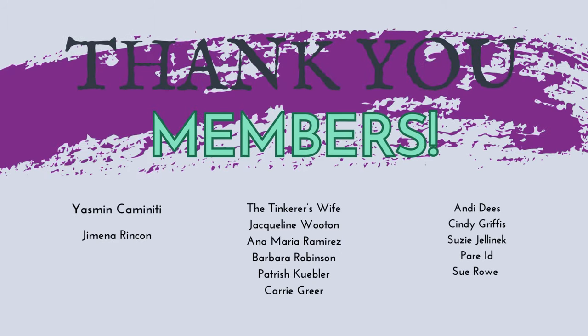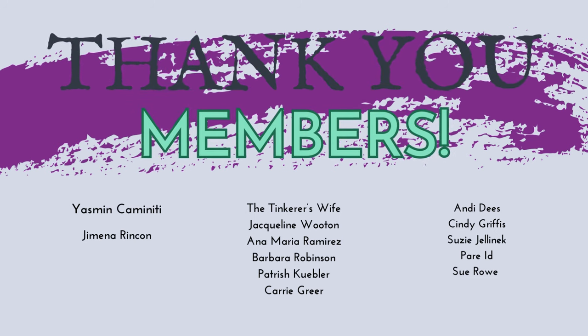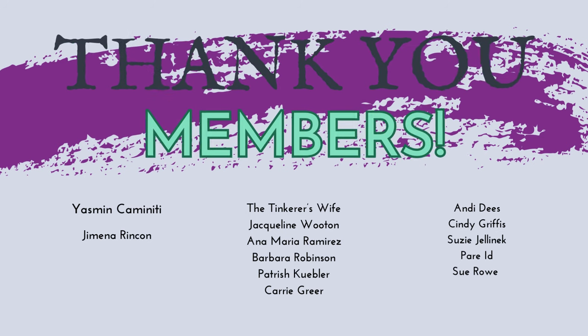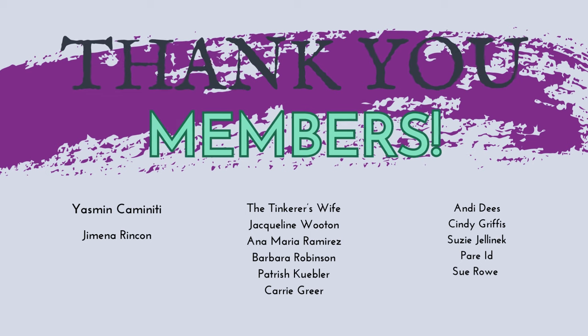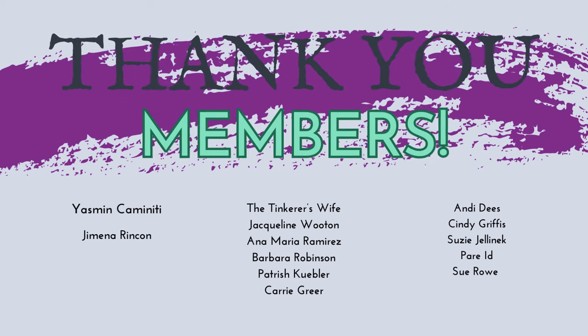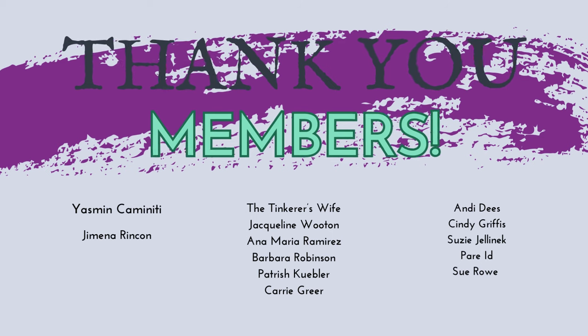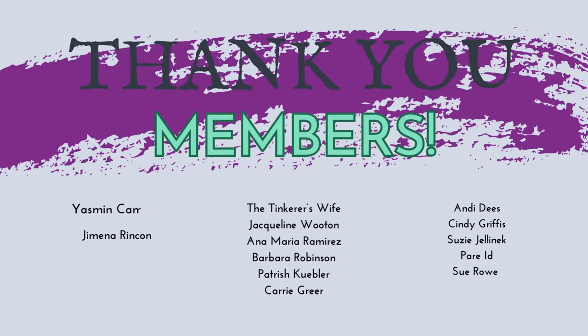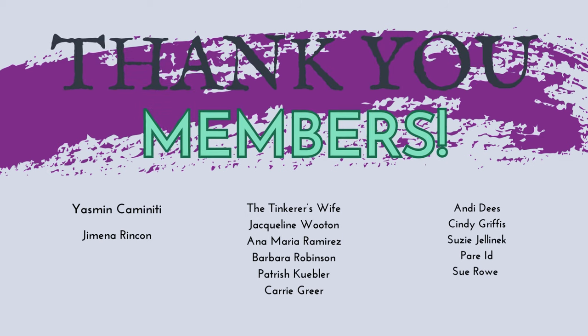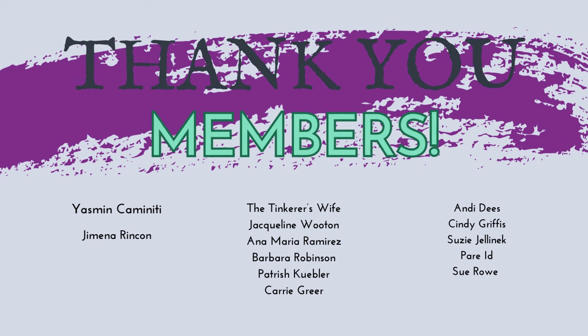I want to take a minute to shout out to my members — thank you so much for being a part of my channel and helping to support my work, it is so much appreciated. The Tinkerer's Wife, Andy Dees, and Sue Rowe have been members for a long time and it's been so great to have their support. Per Id — I don't think I'm pronouncing that right, so I apologize — but very grateful for your support too. Susie Jelinek, Cindy Griffiths, Carrie Greer, Yasmine Kaminity — if I mispronounced any of those, I apologize, but thank you so much. Patrice Kubler, Barbara Robinson, Anna Marie Ramirez, Jemena Rincon, and Jacqueline Wooten — thank you so much for being a part of the channel. I welcome any of your feedback, so looking forward to hearing from you. Thank you so much, I'll see you next time.